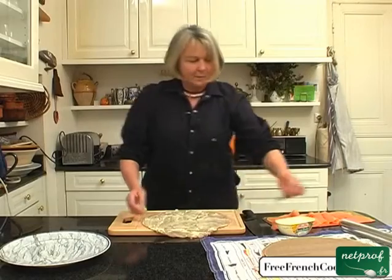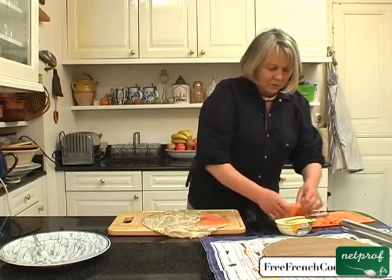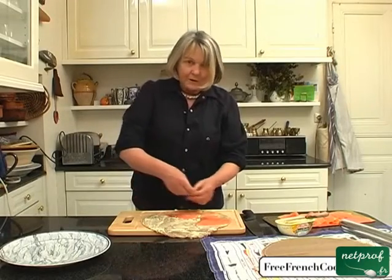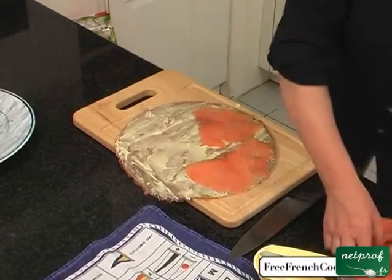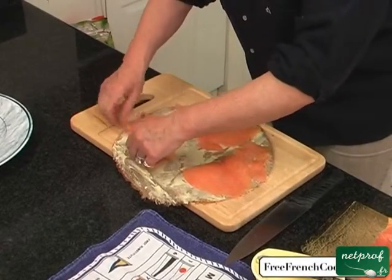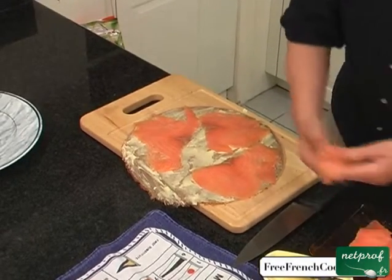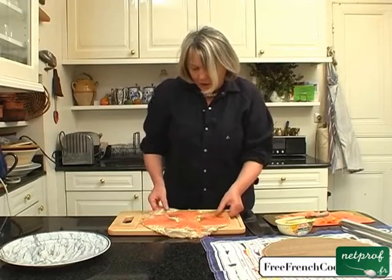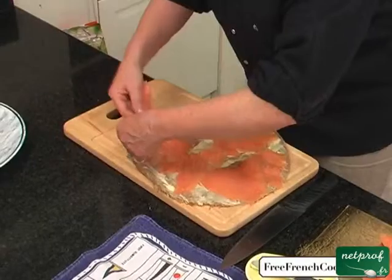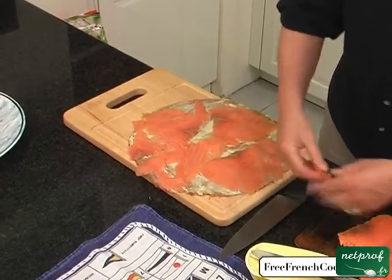So there's our first crepe. Now you'll put two or three slices of salmon evenly across the crepe, trying to fill in all of the spaces. Don't get salmon that's too thick because it will make this recipe fattier and heavier than it already is. Don't hesitate to cut your salmon to cover the crepe all over. A little bit more right here — there we go.